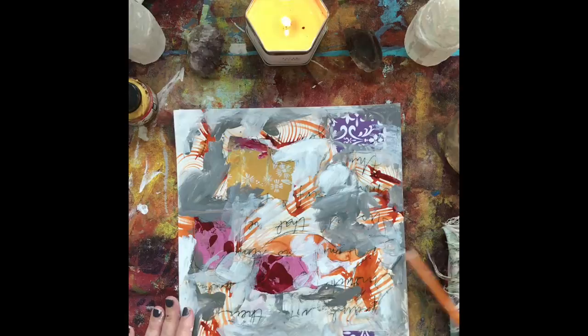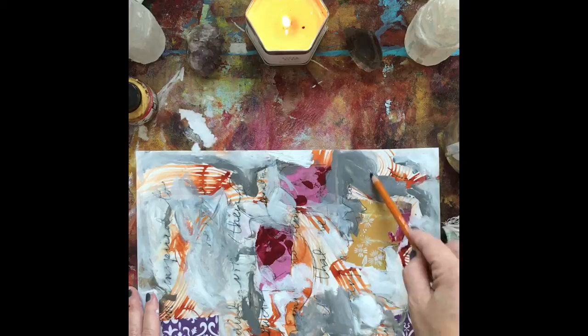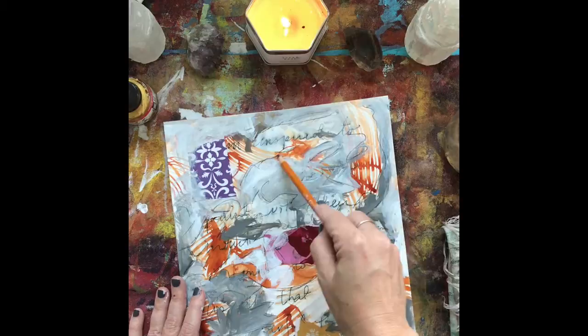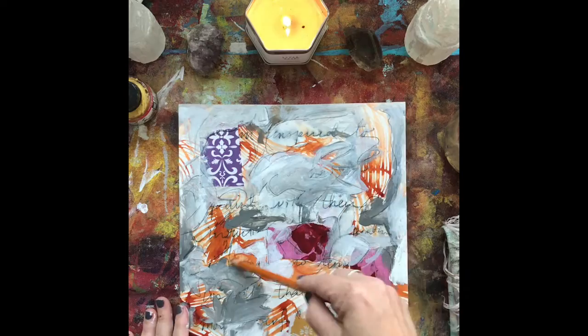I've sped this video up a little bit because it's mostly just sketching out around the shapes that I see. I turn my paper around and around and I'm looking at all the outlines of the shapes that are organically forming and I'm just drawing around them, tracing around them, and just making lines wherever I see the shapes. I don't have any expectation on this, I'm just making marks.